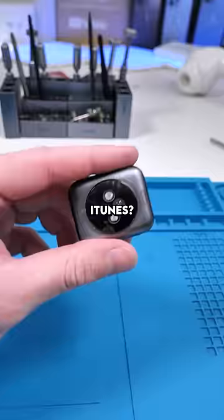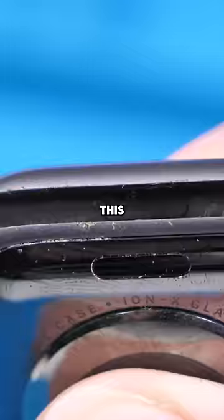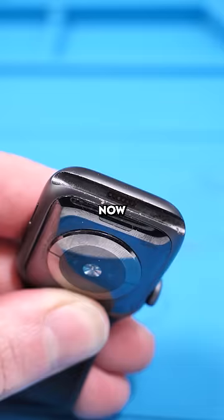What if I told you Apple Watches actually have a secret port? Not a lot of people know about this. Right under where the wristband goes, there's actually a secret port. It's quite hard to see, but it's right beside the model number. You can remove the cap using some tweezers. Now we've unveiled the secret port.